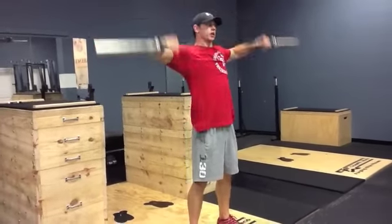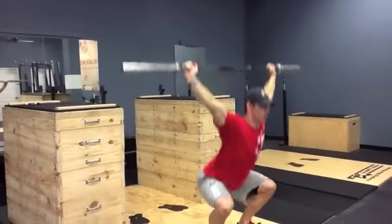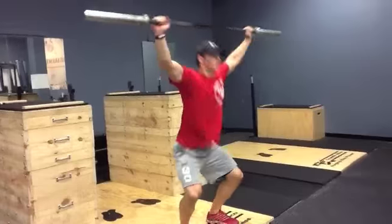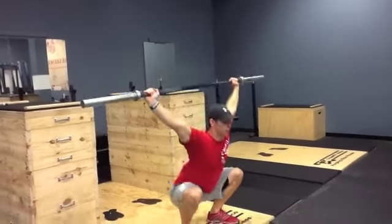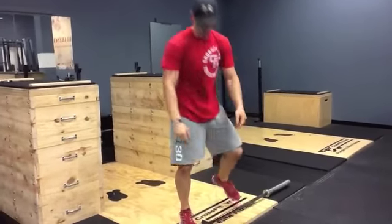If you need to scale this movement, what we're going to do today: power snatch, set the feet, overhead squat, reset. Power snatch, overhead squat, stand up.